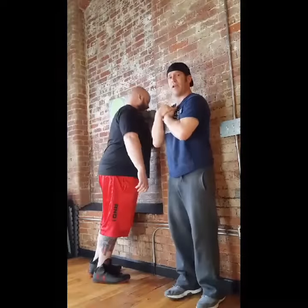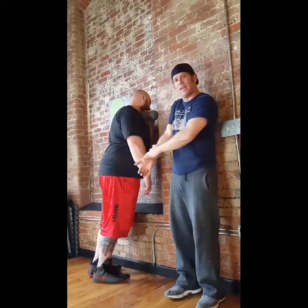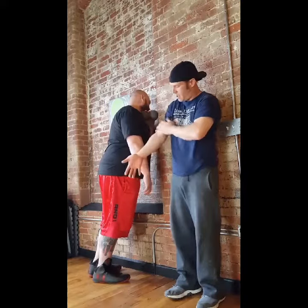Separating that tissue, you're going to free up the flow of the arteries and the veins and the nerves that run down the inside of the arm, down the bone, and the bicep here.